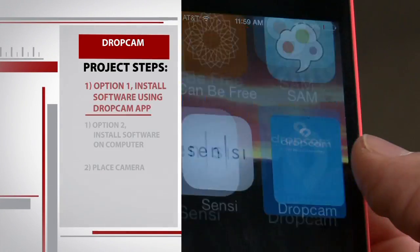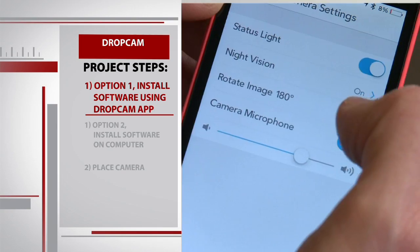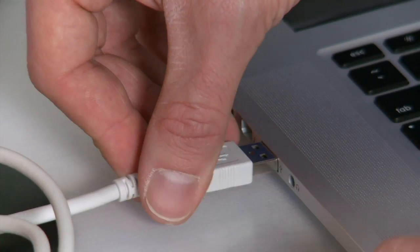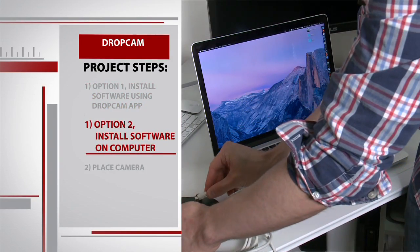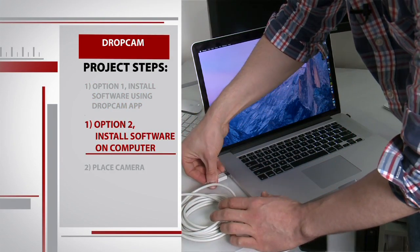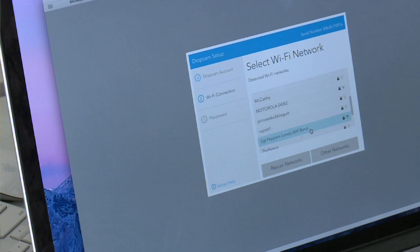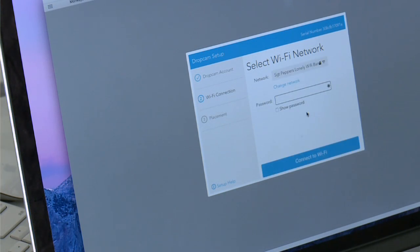There are two different ways that you can install this product. If you're more comfortable using your smartphone or tablet, you can download the app from the store, plug it into the wall, and have the app on your iPhone or tablet guide you through the process. But we're going with the second option — you can connect it directly to your computer with the supplied USB cable. One of the things I like about their computer setup is that all of the software you need is in the camera itself, so as soon as you connect it to your computer, a little icon pops up and you just click install.